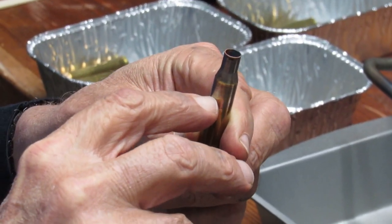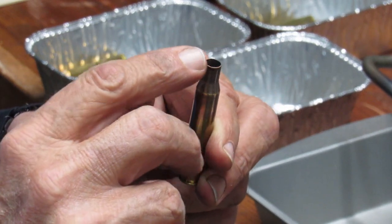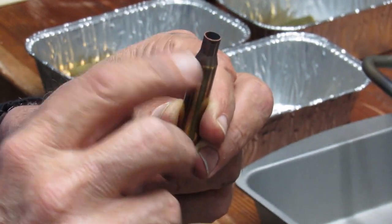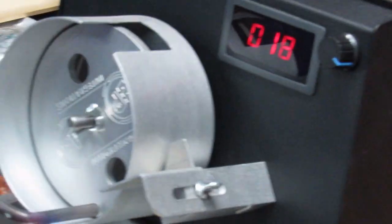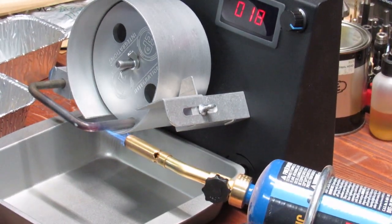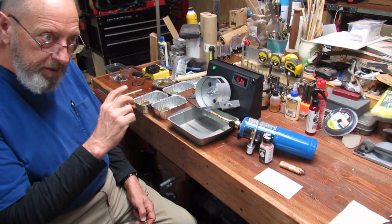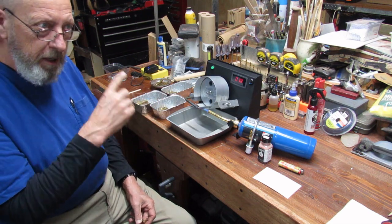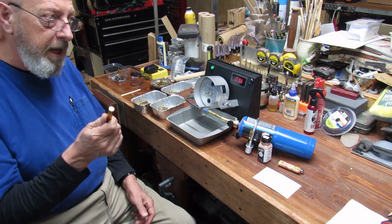From about two-thirds of the way down the body of the case, you're just needing to anneal the part that's been worked, which is the neck really and the shoulder slightly. I've got it set up for 30-06 and 18 seems to work well where I have the flame set. I make a note each time — not seconds but the percentage of speed depending on where you set your torch. Watch his videos for more detail on that.